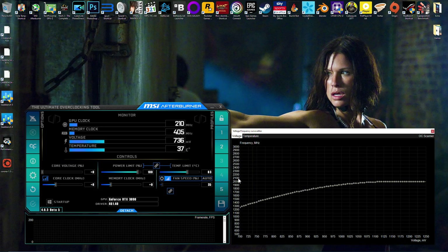By default on my card, if you wanted to drop your voltage to around 0.85V you'll be at about 1654 megahertz, which is quite low. I'm going to try and go for 0.825 volts. At default you'll be at 1605 megahertz — that's far too low to be gaming, you lose a ton of performance.